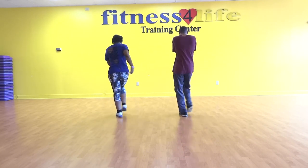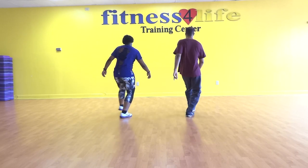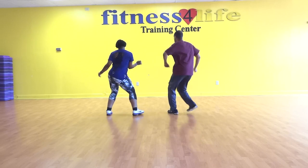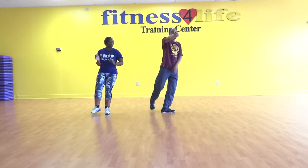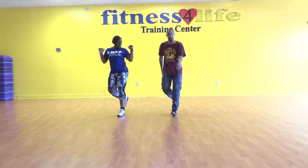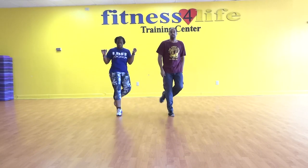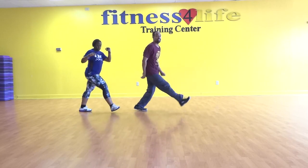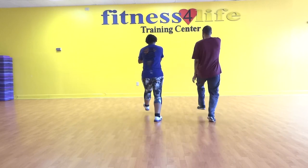Cross, out, back, out, swirl, and tick and step, cross out, back, out, swirl, and tick and left. One, two, three, four, five, slide, and kick and turn. Right — two, three, four, five, slide, rock, recover. Cross out, back, out, swirl, step, tick and tap, cross out, back, out, swirl, and tick and left. One, two, three, four, five, slide, and kick and turn, slide, walk, get up.